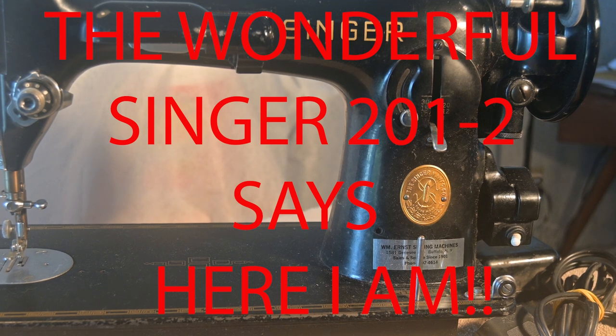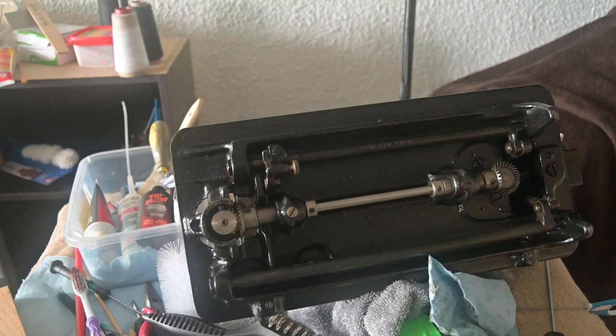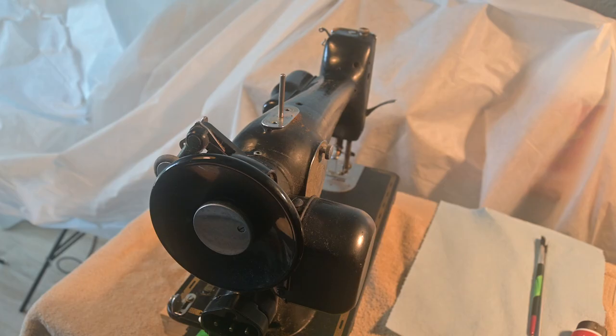Here I am with the wonderful Singer 201-2. There is some blurry video that occurs towards the end of this video, particularly when I put it on manual focus — that will be resolved. So enjoy the bouquet. I'm the Restorer Apprentice. What do I restore? Watch this video.